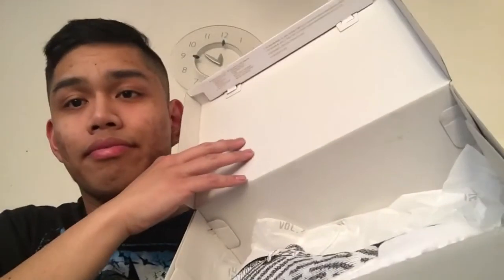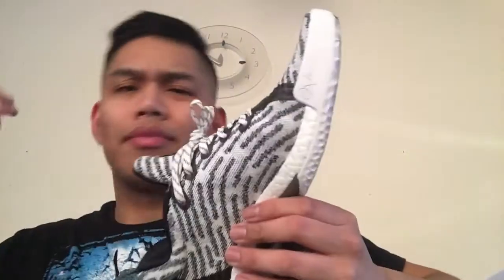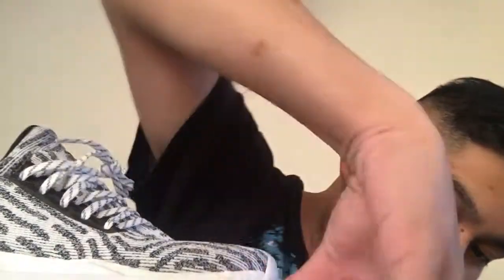It's the black and white lifestyle pair. They are officially called the Harden Volume 1 LS PK — LS for lifestyle, PK for Primeknit. Now let's get into the details.